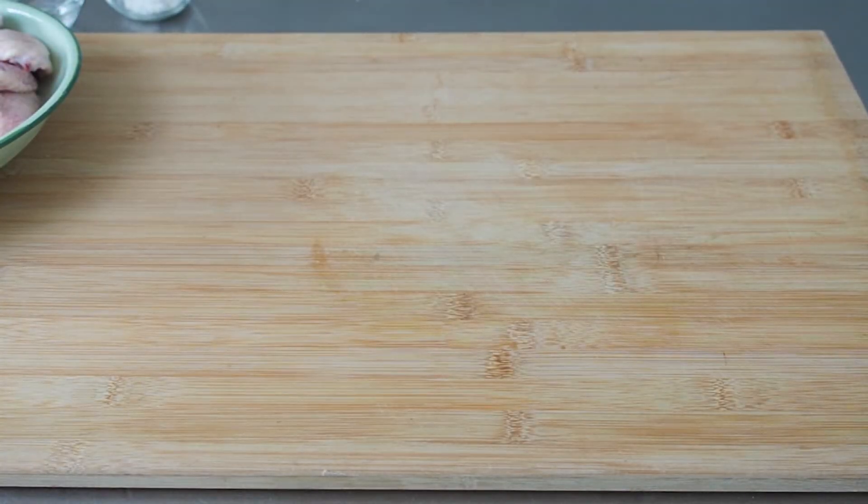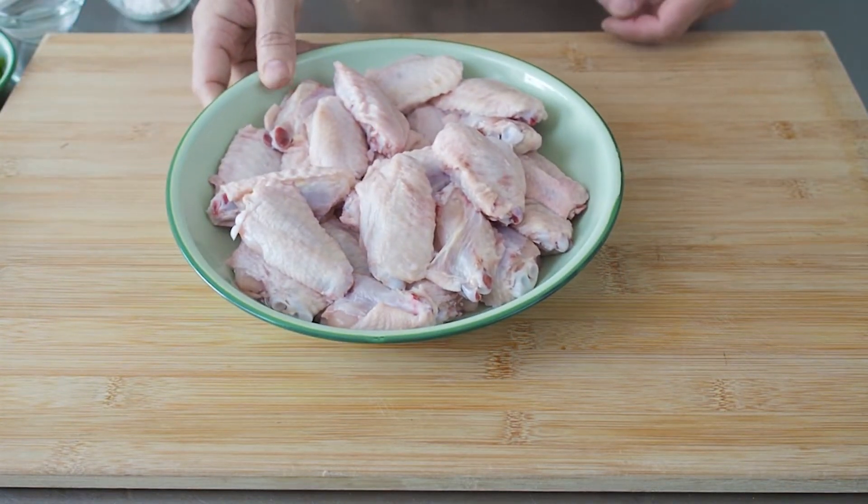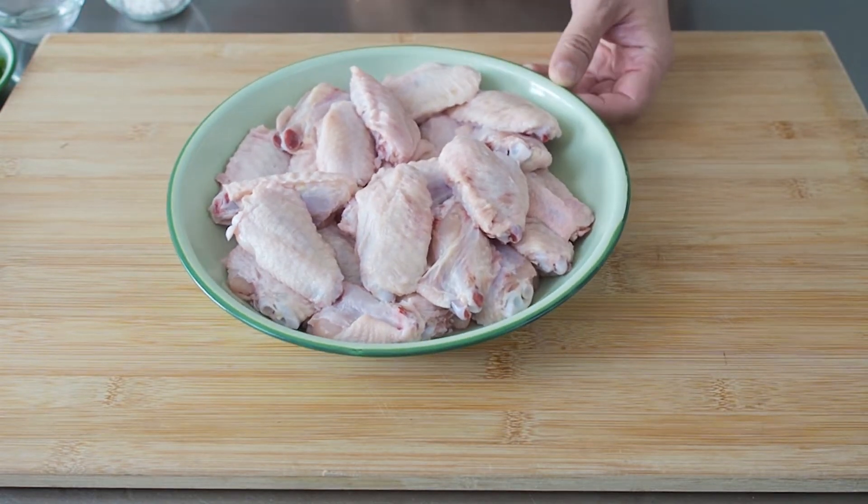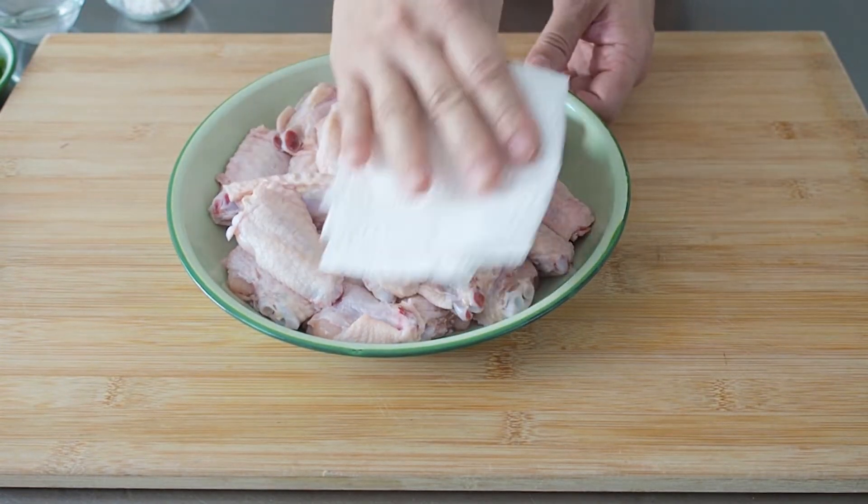Let's start off with the main ingredients. I have here 500g of chicken wings. They have been washed, drained and patted dry.